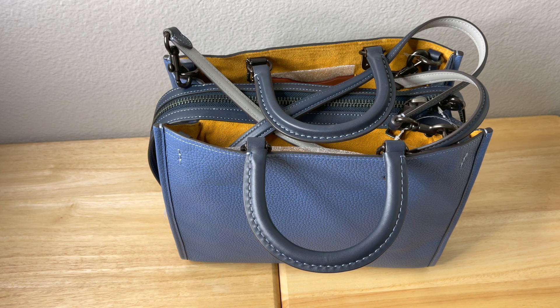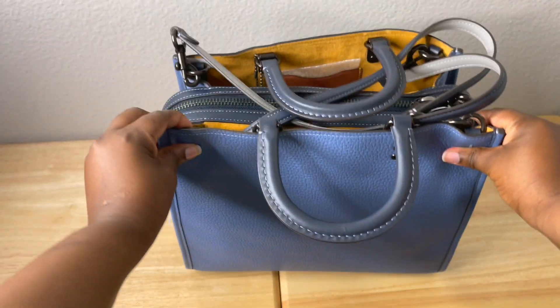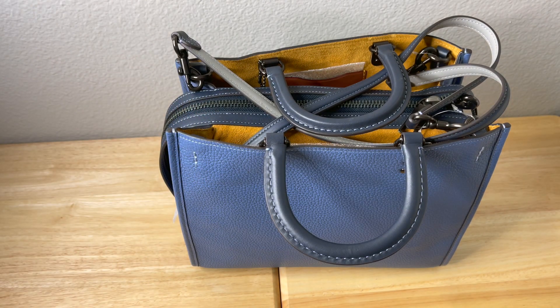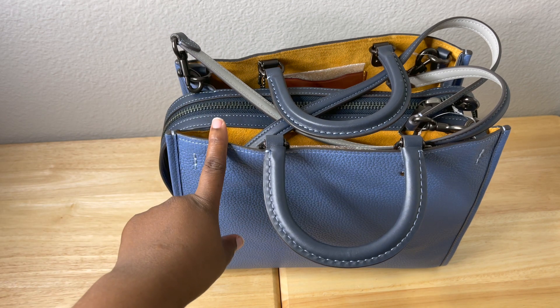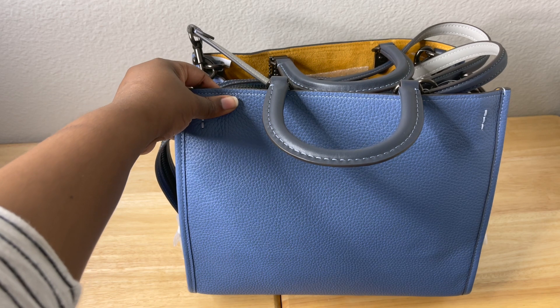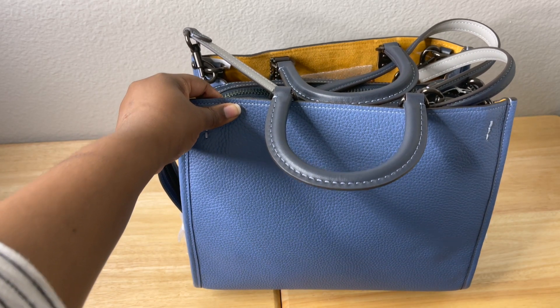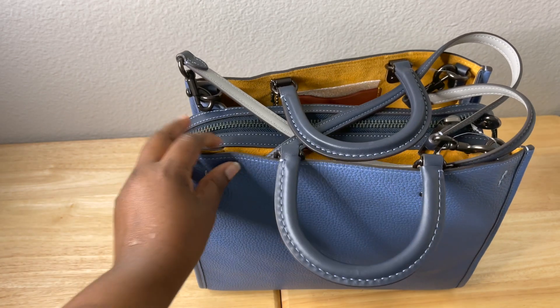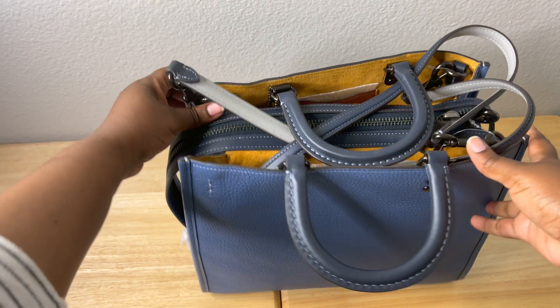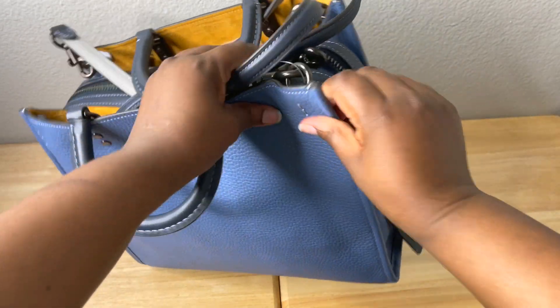Let's get into the detail of this bag. This is the Coach Rogue 30 — that's the size. They do have the Rogue 17, 25, 30, and I think a bigger size, either 35 or 40. This bag is the Coach 1941 Rogue bag in color black — they consider this color 'pewit slash wash ombre.' On the sides it has suede, as you can see on both ends.